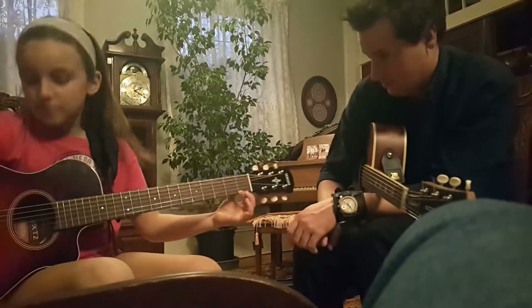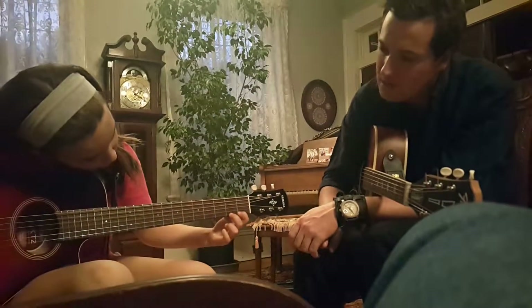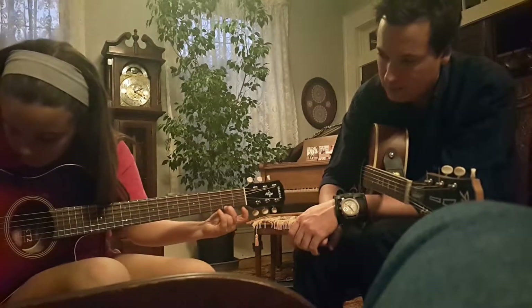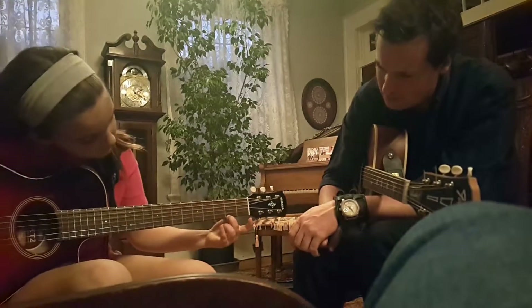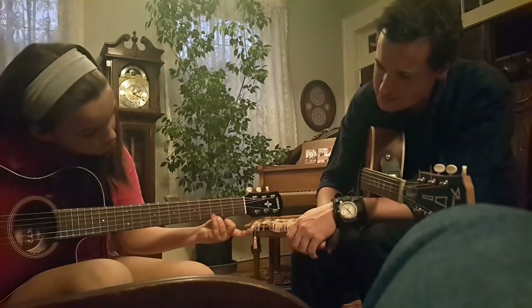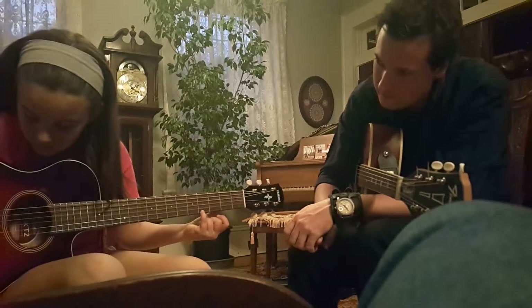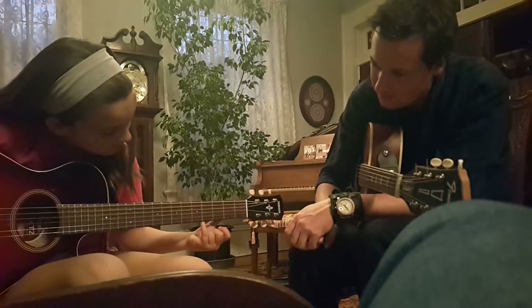Okay, let's hear that top string. Very nice. Okay, let's hear the middle finger — right on your fingertip, you're rocking it right there. Awesome. Okay, and the third. Excellent. And four — there you go, you got it. Awesome job.